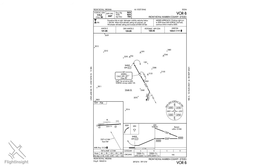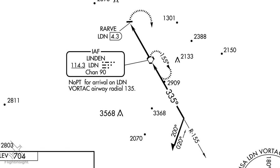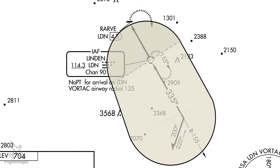Here's the VOR Bravo approach into Front Royal Airport in Virginia. The approach includes a barb symbol which indicates a procedure turn should be made in order to get oriented on the final approach course of 335 degrees. The procedure turn is designed to provide aircraft with a protected zone to make a full course reversal. The dimensions of the protected areas are based on factors like airspeed and altitude, and they look roughly like this area overlaid on the approach chart with an entry zone and a maneuvering zone.